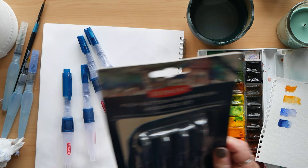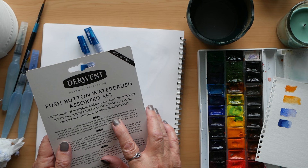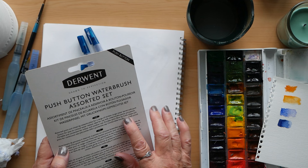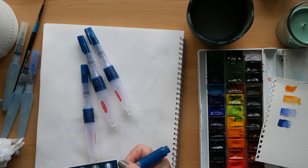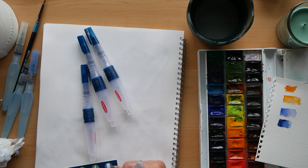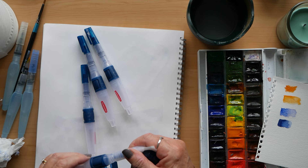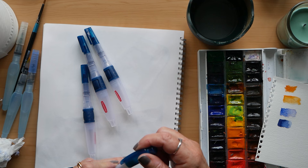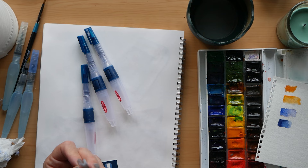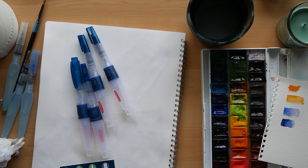Here we have the four brushes. It says: assorted point and chisel tip water brushes for a range of strokes, large water barrel with push button for easy control, ideal for use with water soluble paints and pencils, portable and convenient for indoor and outdoor use, durable nylon fiber tip, comfortable handling and leak proof. One thing I found: if you try to put the top back on, the fibers protrude at the sides and you can damage the brush, so I had to pinch the fibers to make sure they were all inside the cap.